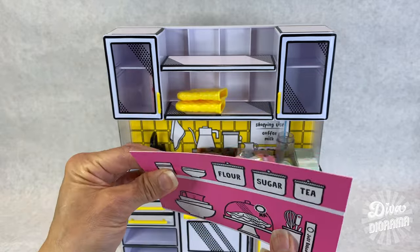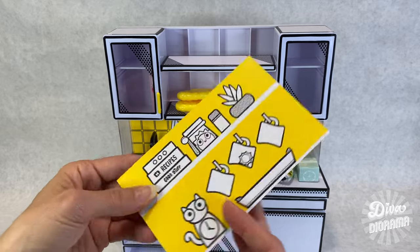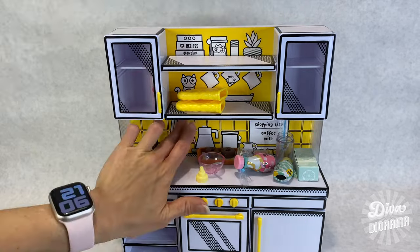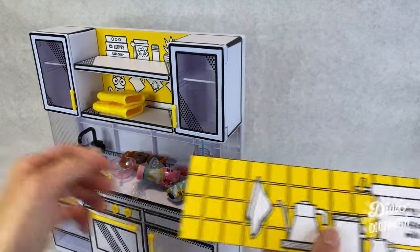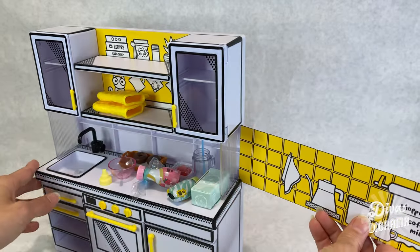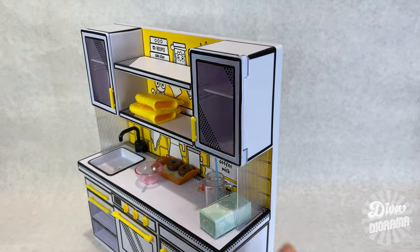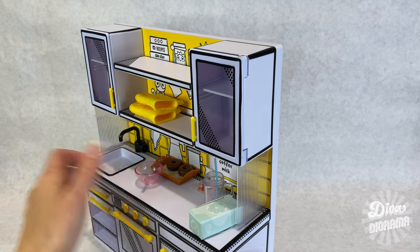This is like plastic, this paper — that's neat. Just baked flour sugar tea. I kind of like the yellow — it's very sunny, very happy. And that comes out that way. Shopping list: coffee milk. Very cute. That's pretty sweet. Look at these — I like that detail. Gives it structure and it looks very stylish, very modern.